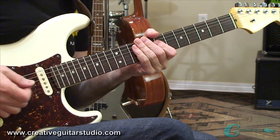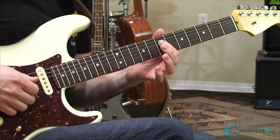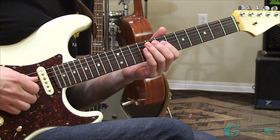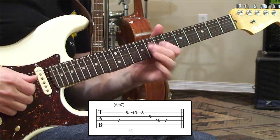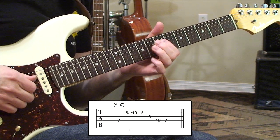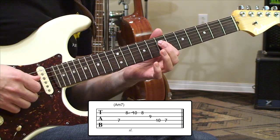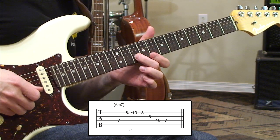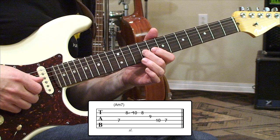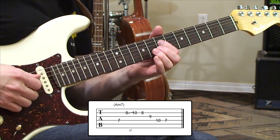Let's get started by learning shapes for each of these sounds. We're going to begin with a minor shape built off of an A, here at the seventh fret fourth string. We're starting on the seventh fret fourth string, we have a slide on the second string from eight to ten back to eight, and then we grab a ninth fret third string and then a tenth fret on fourth string back to that root once more.